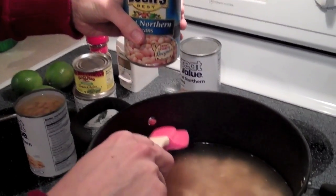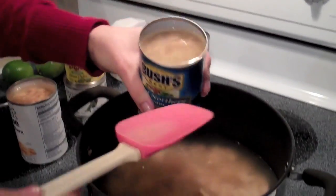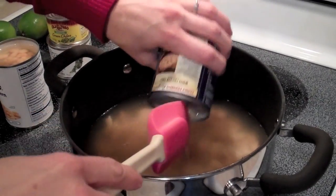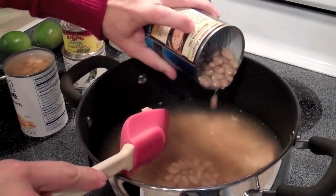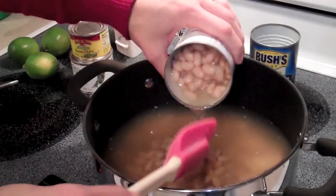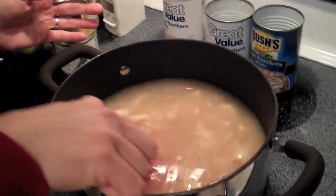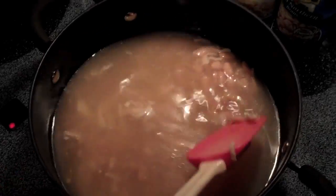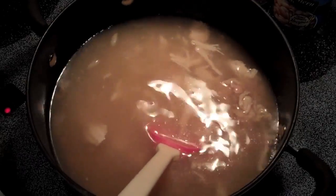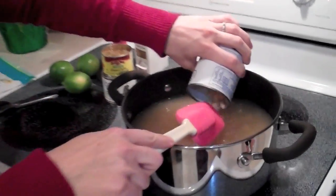I haven't filled the water all the way yet because I didn't want the beans to cause it to spill over. I'm going to add these great northern beans — hey, look, there's actually a white chicken chili recipe right on the can! You can drain the beans if you want; I've done it before with drained beans. My kids like the beans, and if you stir it and feel like there needs to be more, you can add three cans. I think I might add three.